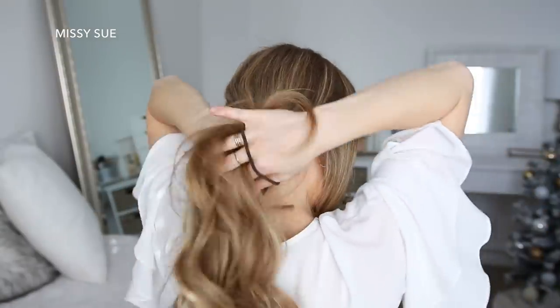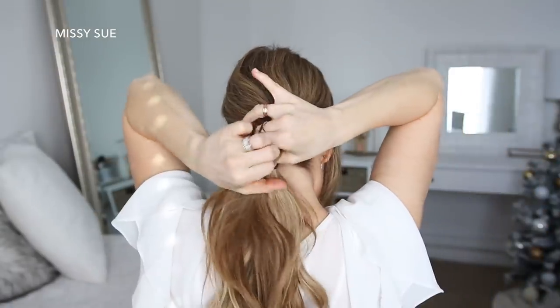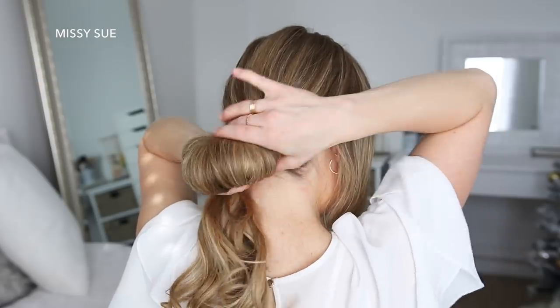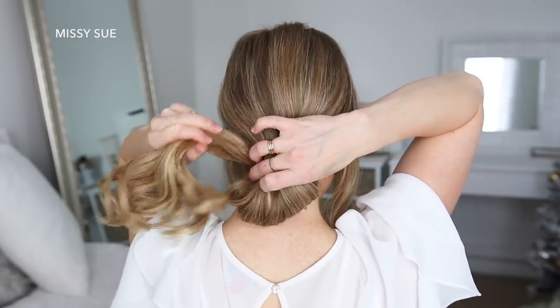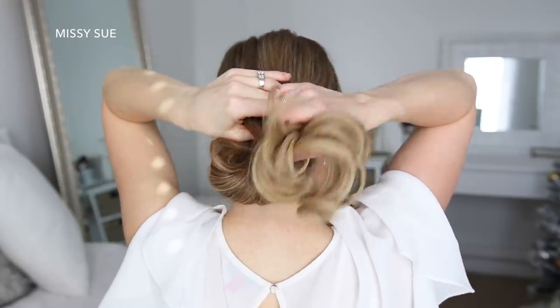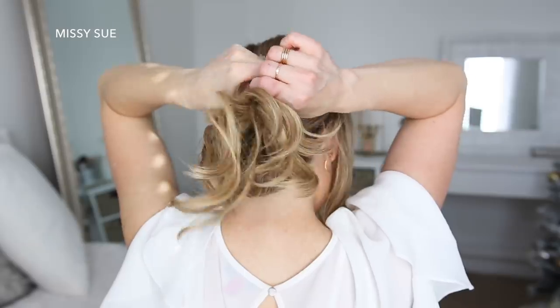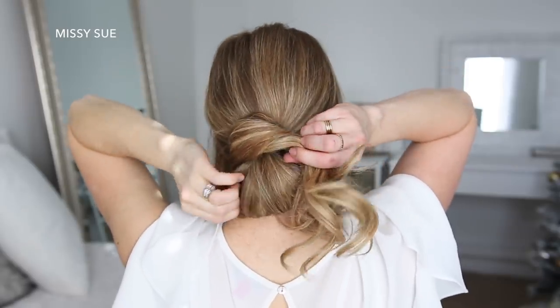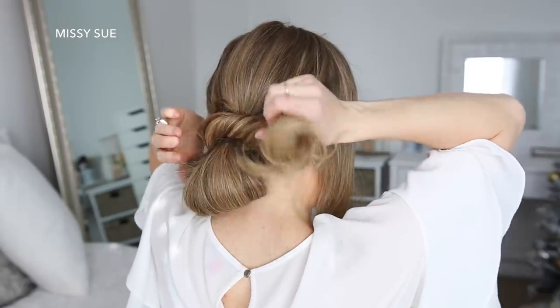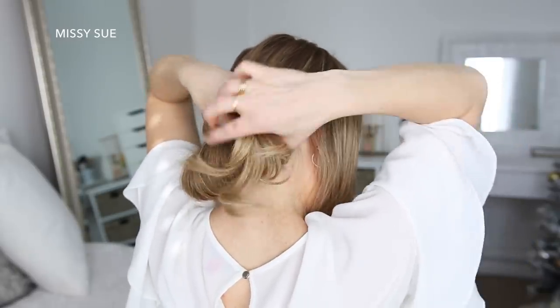Then with the rest of my hair, I'm going to tie it together with a hairband at the nape of my neck, but on the last wrap, I'm only going to pull the hair halfway through to create a loop. Then I'm going to take the hair left sticking out and wrap this over the bun, pinning it on the right side. Then with the leftover hair, I'm going to wrap this over the bun towards the left and pin it on the left side.